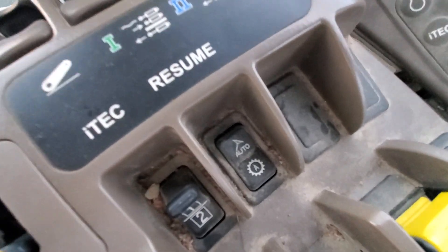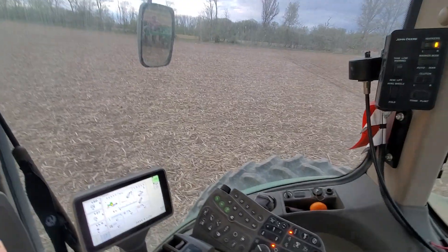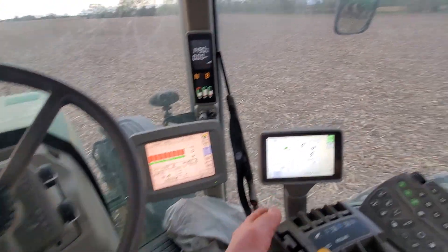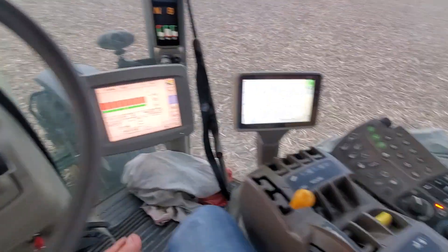There's a button down here that says auto. You can hit that button if your tractor has RTK, or real-time kinetic GPS, and that would tie into this monitor here. If you don't have that — which this tractor does not — then you have to steer. There's a dome that would go on top for the RTK that this tractor does not have.